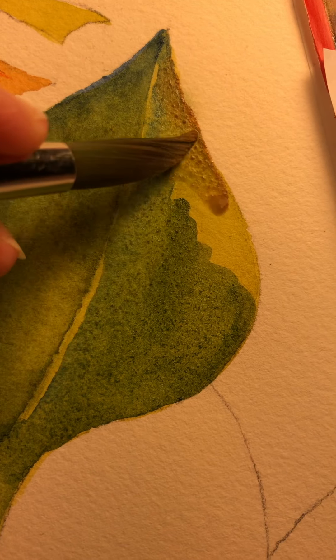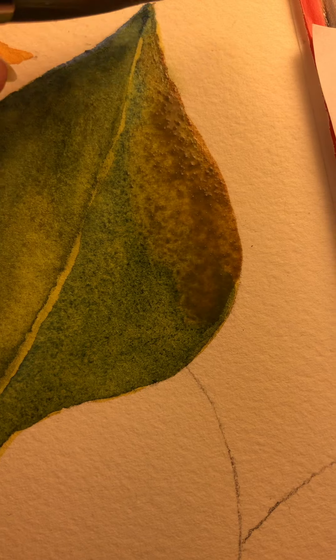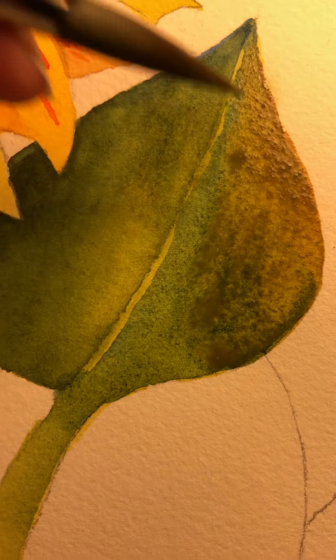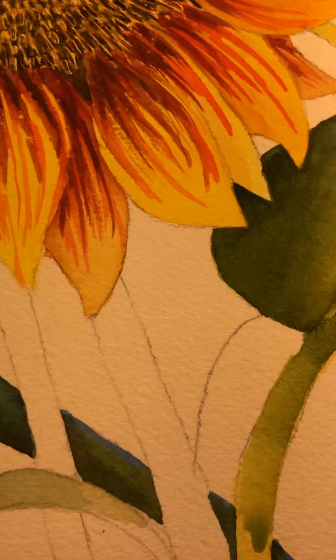What I have done with the other leaves is I've worked them to just try to do different things and add different colors. And you'll see that when you look at the leaves that I have done. I'm getting happy with that.